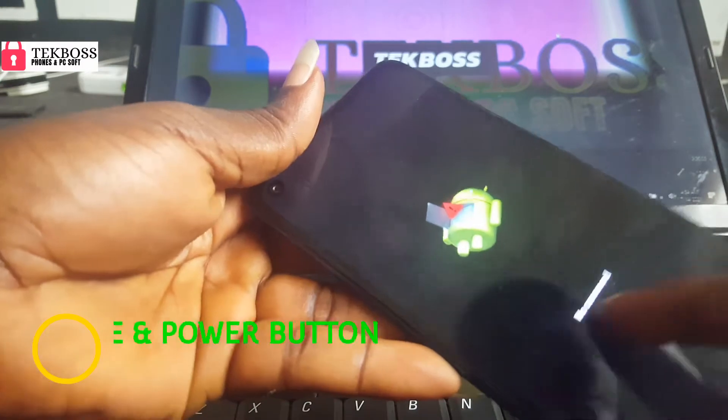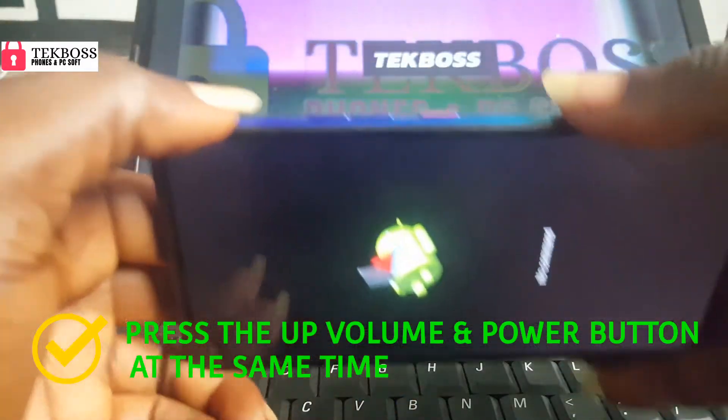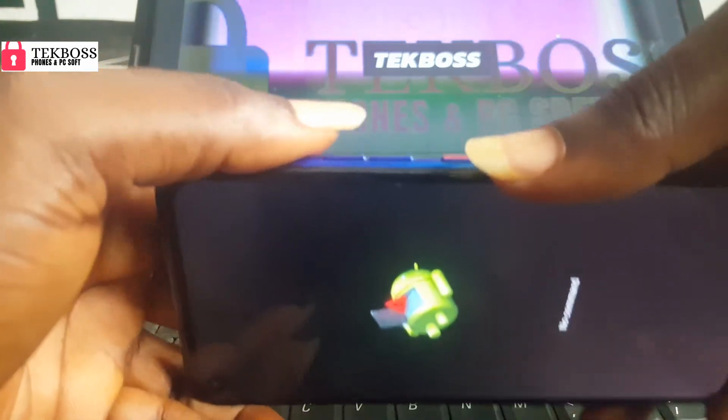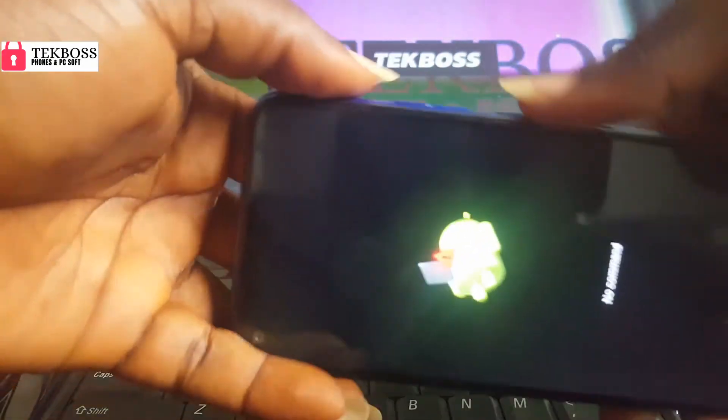Now we are going to remove the 'no command' screen. Press the up volume and the power at the same time — but don't hold them, just press them briefly like this.